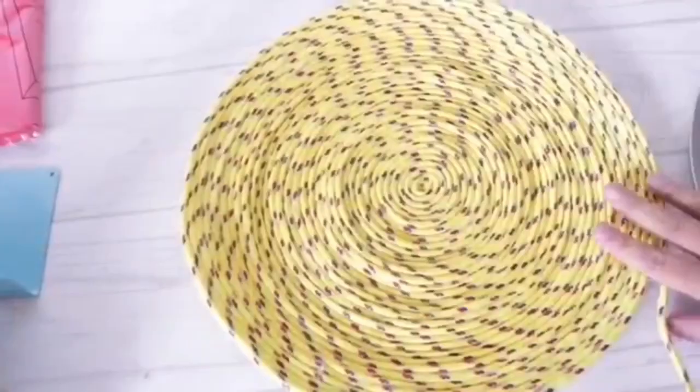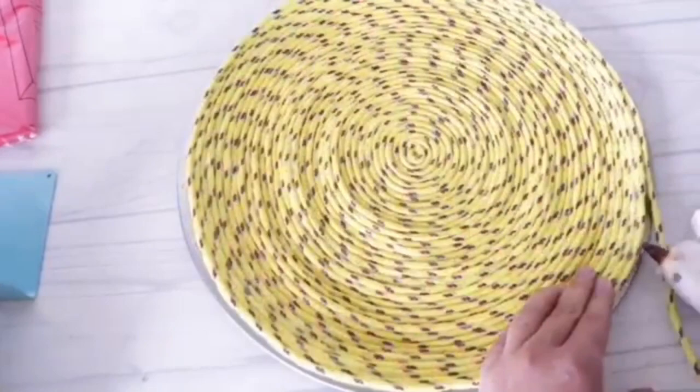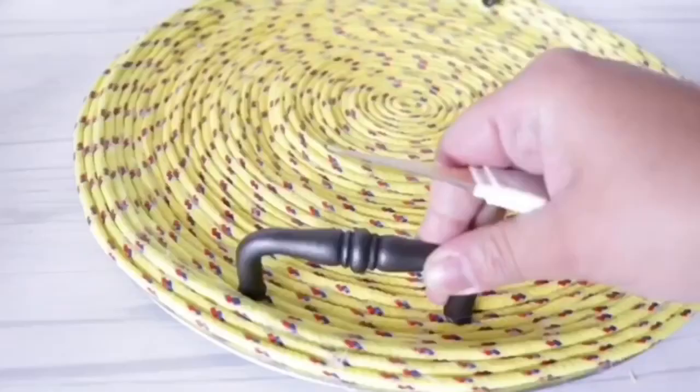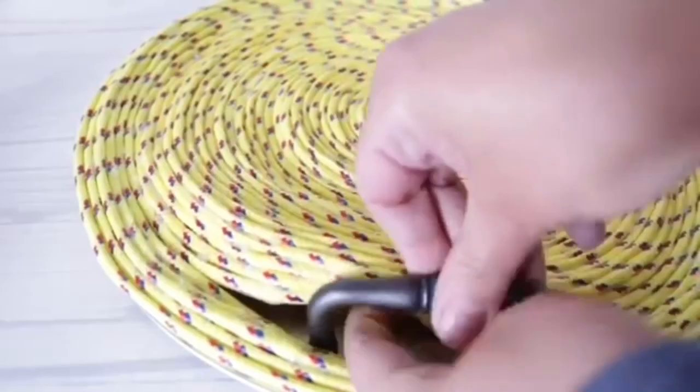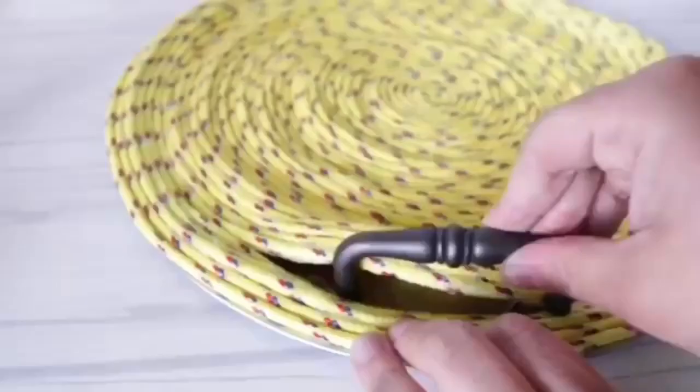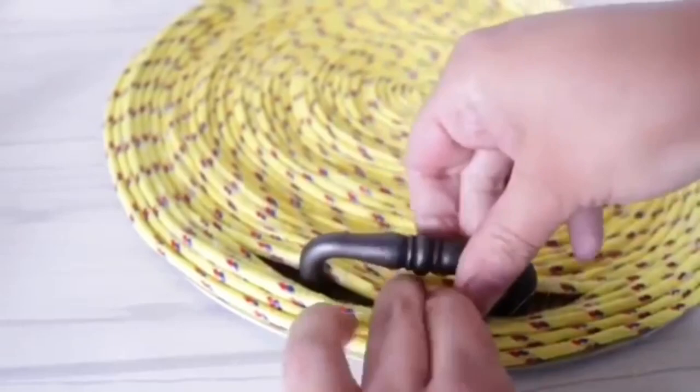I'm making this large enough so it fits on a Dollar Tree pizza pan. Once it's large enough, I'm just going to secure it in place with some hot glue and then cut down the extra rope. I'll get some handles, rip a little piece where I coiled the rope, and secure the handles with E6000 and hot glue so it holds instantly. Do the same on the other side, let it dry, and you have a really affordable and unique tray.